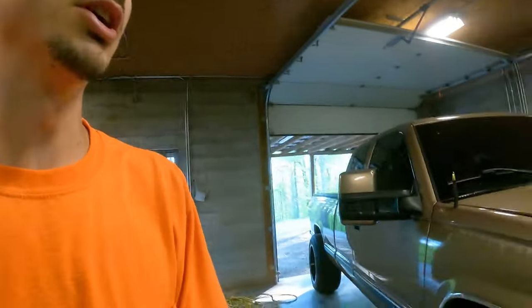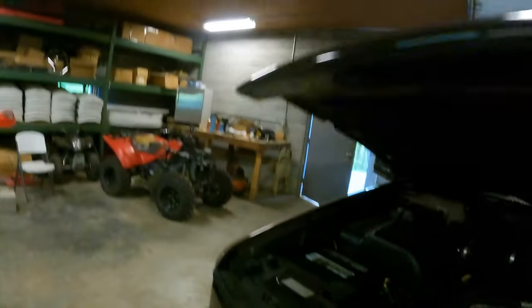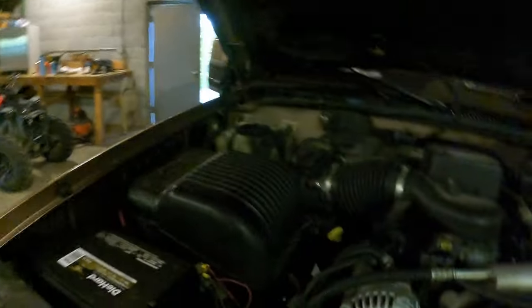How's it going today, guys? Trucks & Water here. Welcome back to another vlog. I am popping the hood on my truck because I'm going to be redoing the serpentine belt.